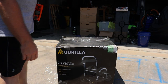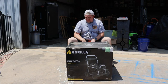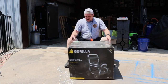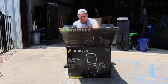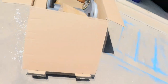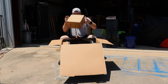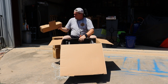Gorilla hose reel cart — simple assembly, built to last. 250-foot hose reel; doesn't really designate if that's five-eighths or three-quarter inch. I picked it up yesterday and haven't gotten around to opening it. Didn't find much about this online from users. Stuff's kind of thrown in here — that's all right, it's just a hose reel. A couple of boxes of hardware I presume, wheels not here.